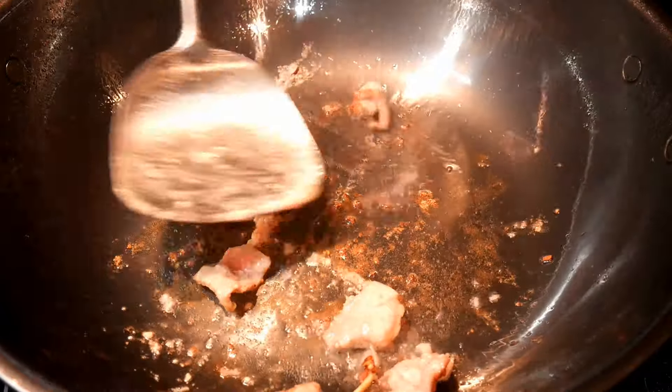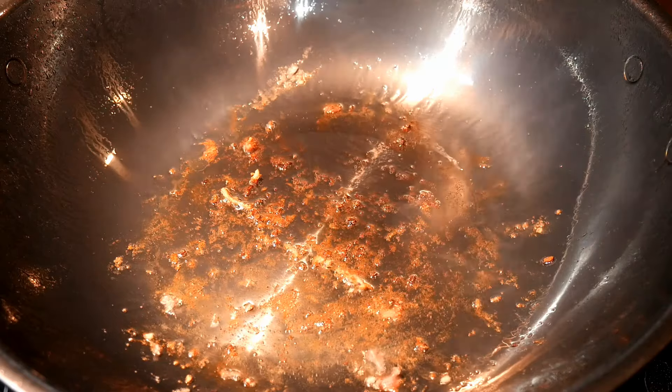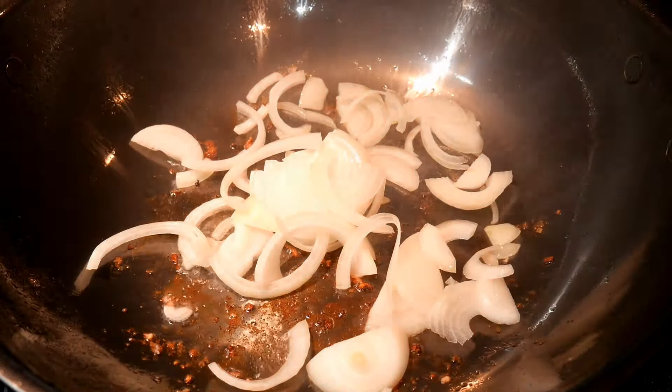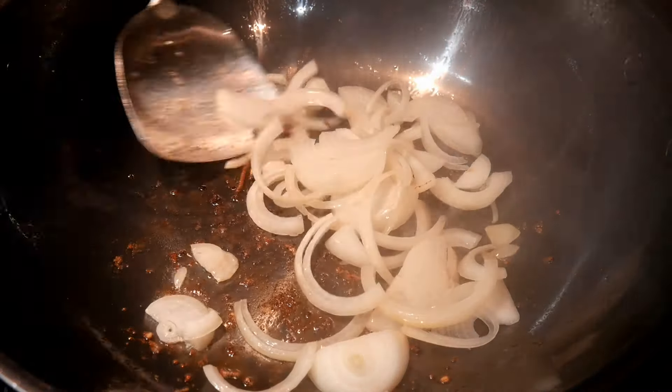I set the pork aside and then combine it with other ingredients to cook to full doneness. I normally do not cook with onion very much, but I know my friend loves onion, so I make a change. That's the advantage of template-based cooking.